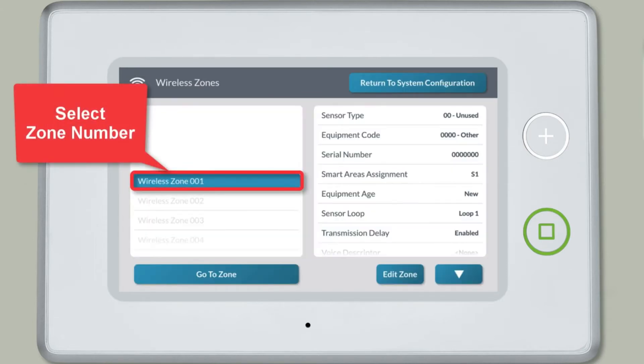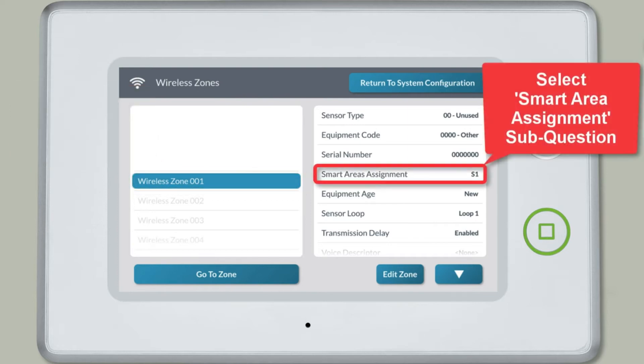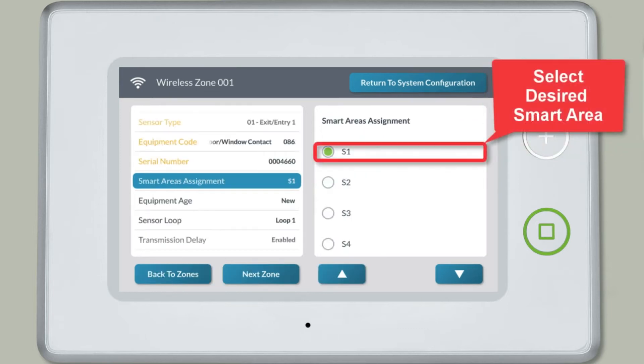Select the desired wireless zone number, then select the Smart Area Assignment sub-question. You can then select the Smart Area you want this zone assigned to.